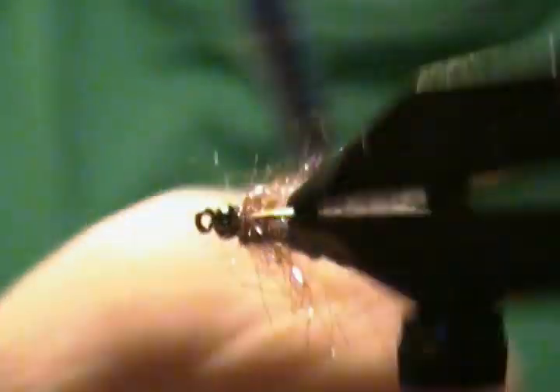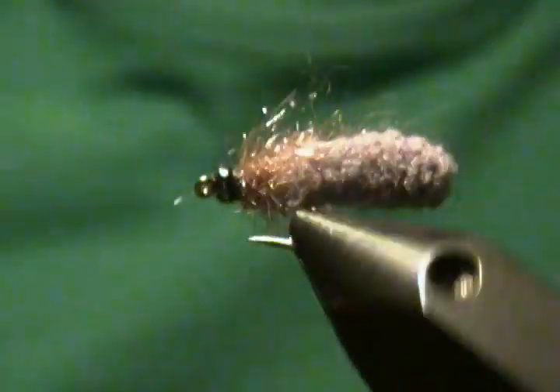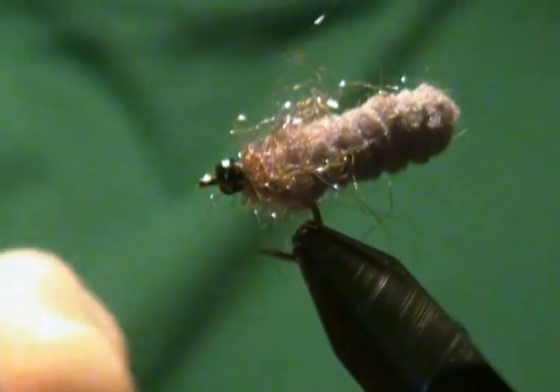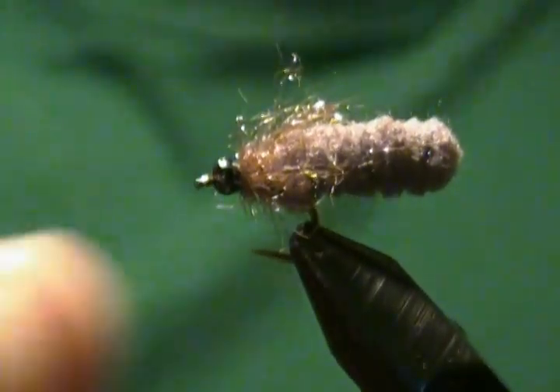I'll take my little dubbing brush and just go around and comb that dubbing out a little bit on the sides, just like so. I'm just going to pull out any of the real long fibers. And there is another Mop Fly.